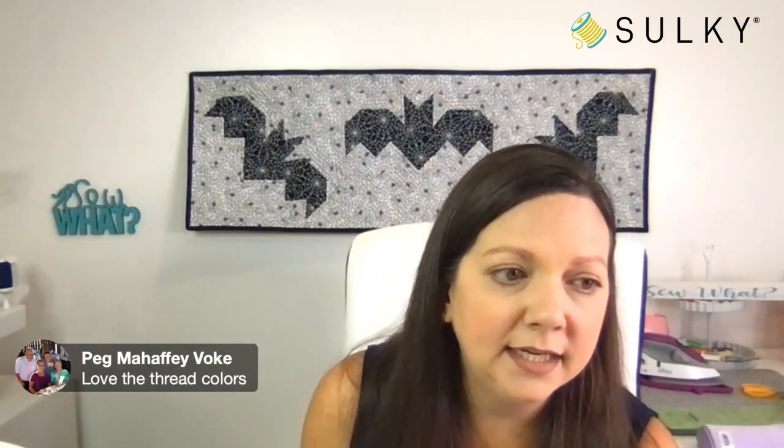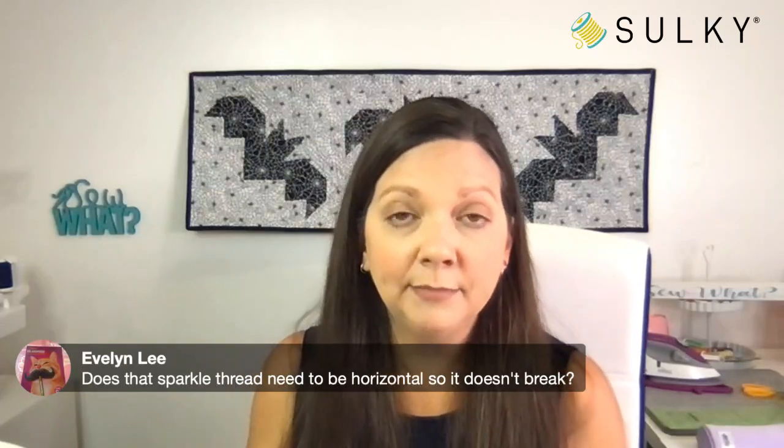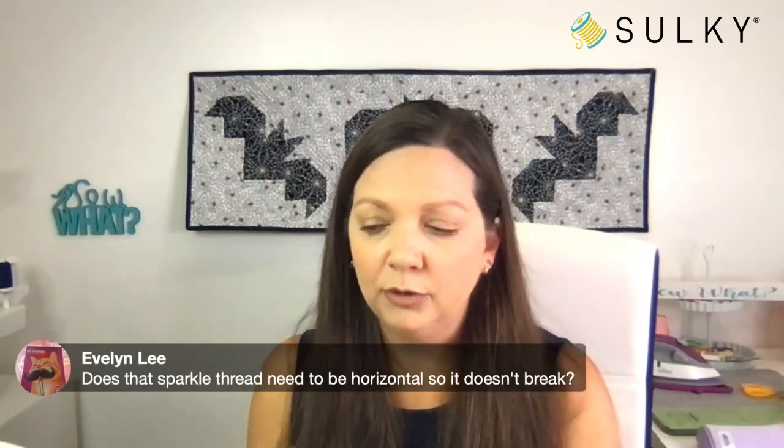Evelyn is asking does the sparkle thread need to be horizontal so it doesn't break? The great thing about poly sparkle is that it sews very similarly to our poly deco thread, which is a 40-weight thread. The poly sparkle is a little bit thicker than that, but the flecks of metallic allow you to sew it much easier than a Sulky original metallic. Original and poly sparkle are both round threads, whereas hollow shimmer and sliver are flat metallic threads. When sewing with a flat metallic thread, you have to make sure your thread spool is horizontal and positioned so that the thread unwinds facing your threading mechanism and your needle.